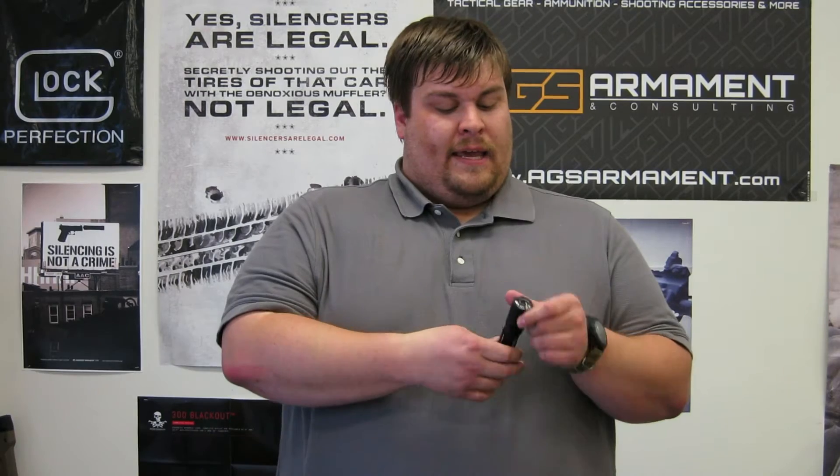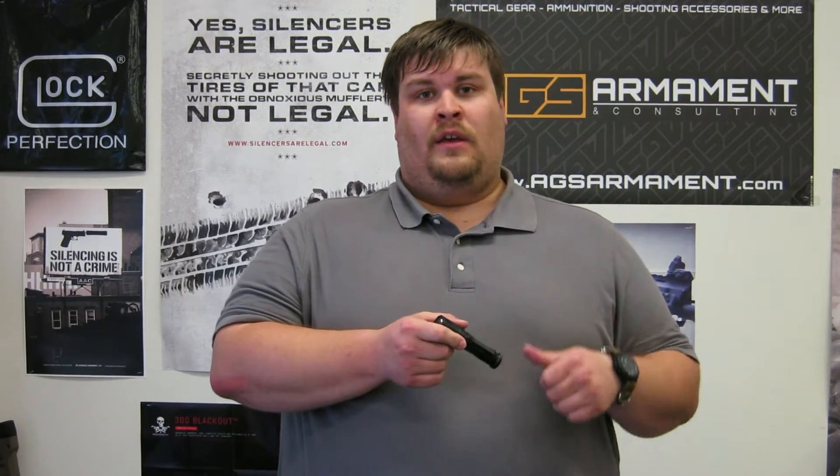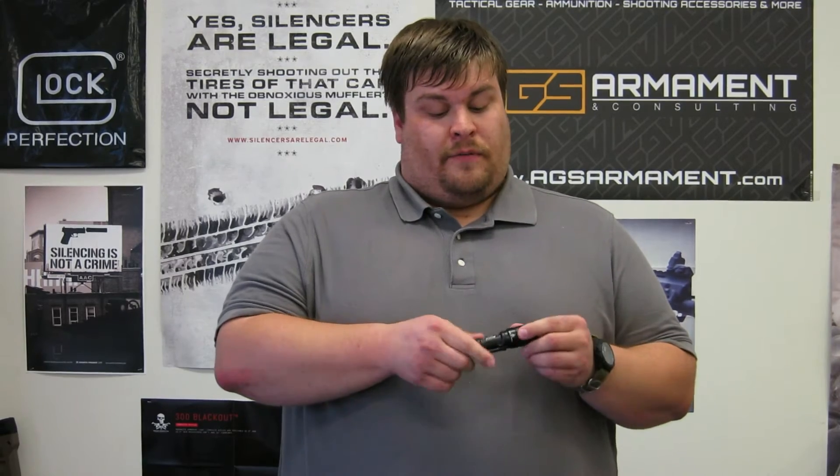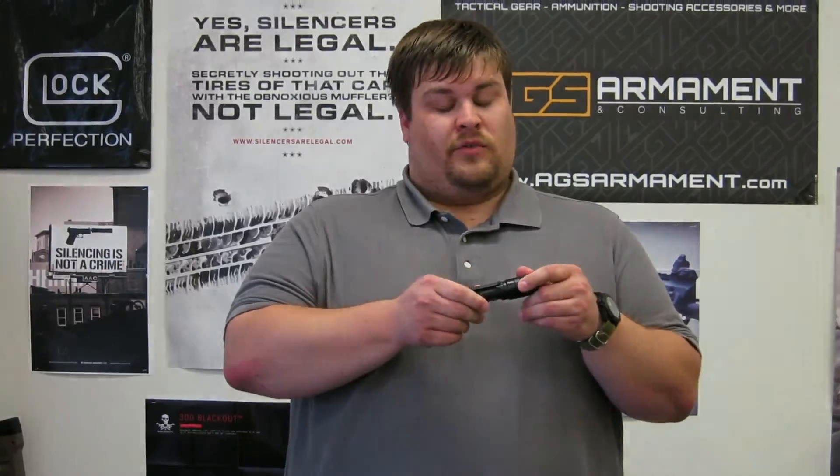This light is very compact, just under 5 inches long, and offers you about an hour run time on the 200 lumens and almost 40 hours on the low 5 lumen setting. If you want to grab one of these on the online store, go ahead and hop on — we'll have the link in the video and below in the description.